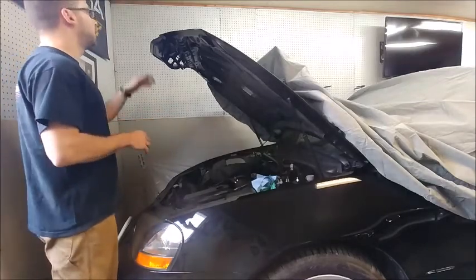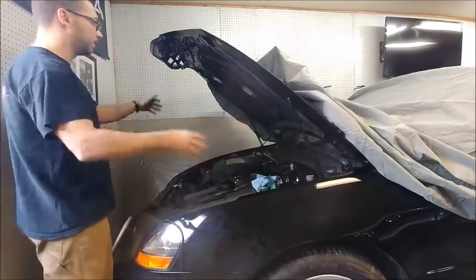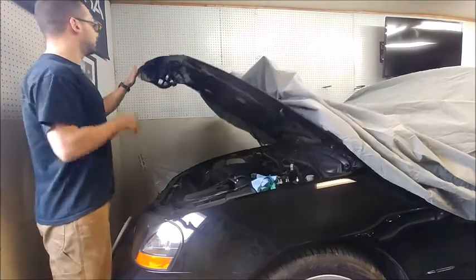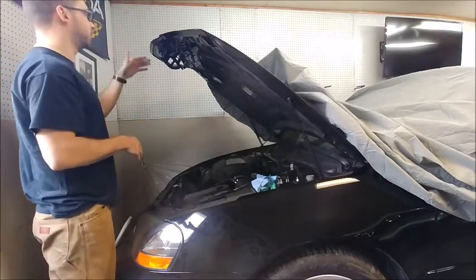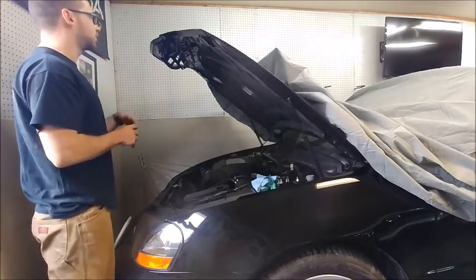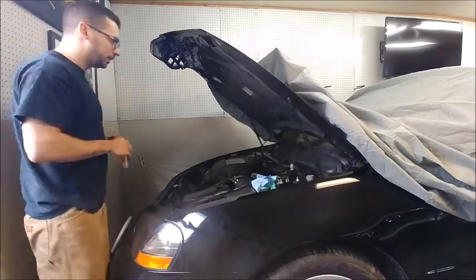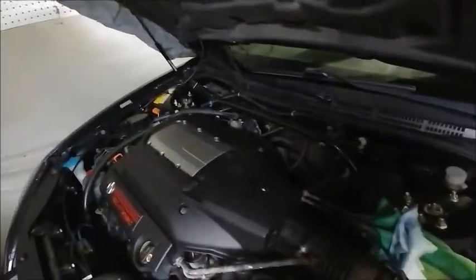Coming to the front end of the car, this front end has taken a significant turn in the positive direction. Originally we started with a hood that had a pretty significant rust spot — it was actually to the point where it had eaten through. I think what happened was a rock chip spread and, because it went unaddressed, it actually ate through to the underside of the hood, which meant we couldn't save it. So this is a new factory OEM hood straight from Acura.